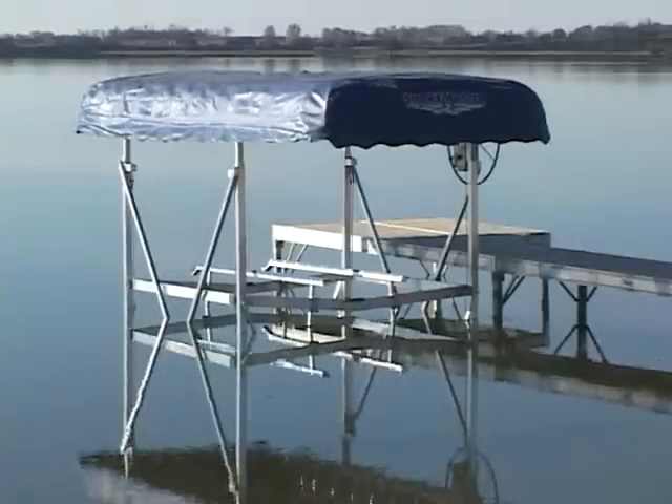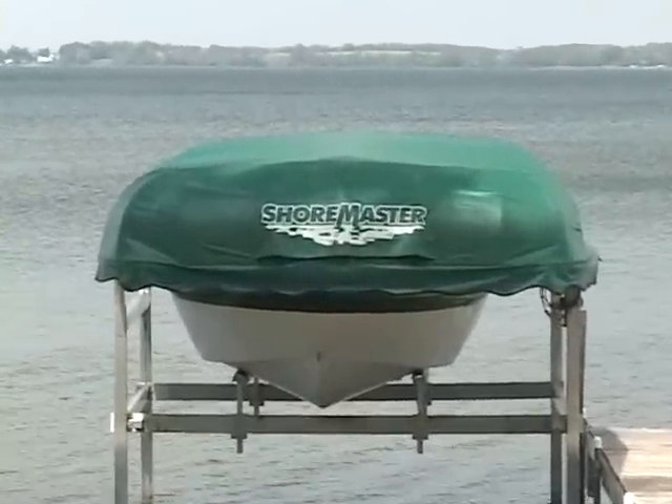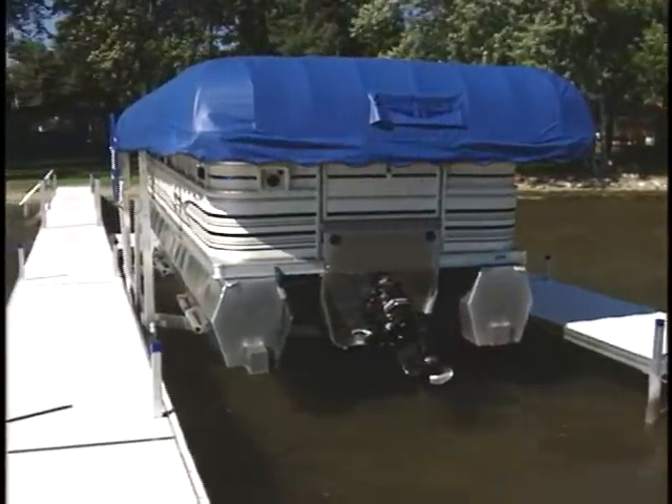The Shoremaster canopy is designed to fit Shoremaster vertical, cantilever, and hydraulic boat lifts. A Shoremaster canopy may fit more than one boat lift model and may also fit many non-Shoremaster brands. Contact Shoremaster or your authorized Shoremaster dealer for more information.